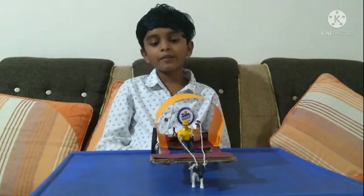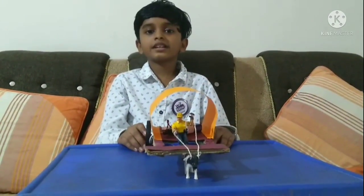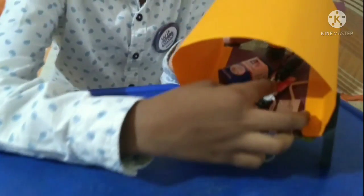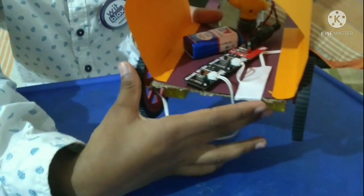Hi guys, my name is Ravan. Today I am at Bullock Cart using BigBlock's robotics kit. For this project I use 1 power block, 2 motor driver blocks, 1 battery, 2 motors, and 2 wheels.